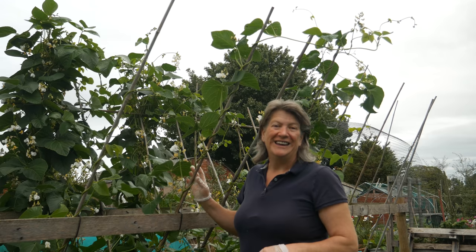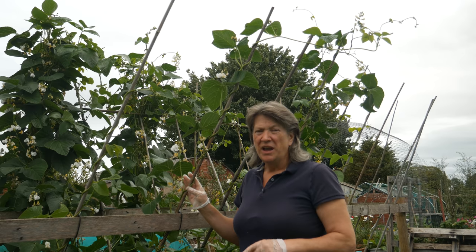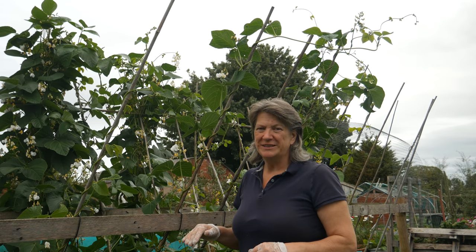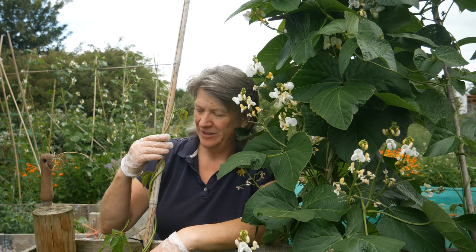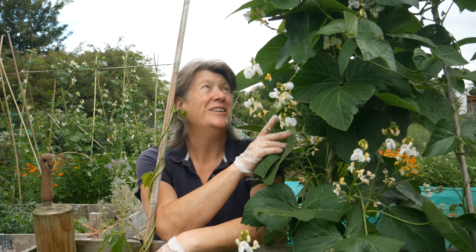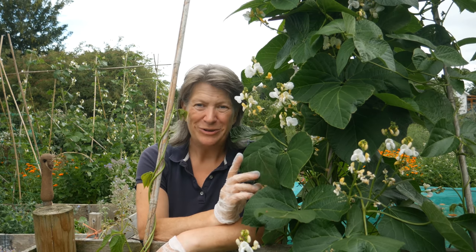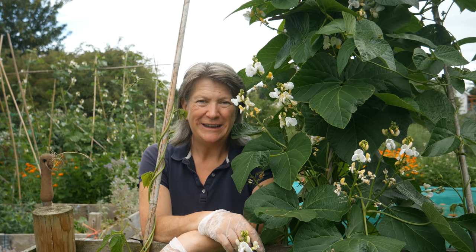Here are my runner beans — it's a variety called White Lady, and I'll leave information about all the plants I've talked about today in the video description. Some of these beans are growing from seed; others I grow as perennial beans, and if you haven't seen those videos yet I'll also leave a link for those.